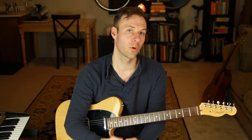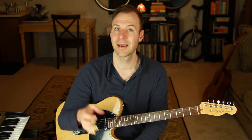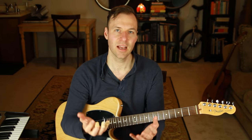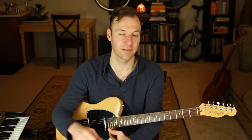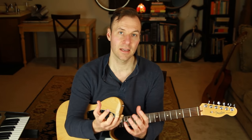Shell voicings are interpretations of chords where we only play three notes — the essential information — which is the root, the third, and the seventh of the chord. Sometimes you could play the six instead of the seven. The third and the seventh are often referred to as guide tones because they determine the quality, the motion, and the function of the chord.